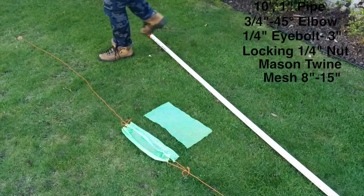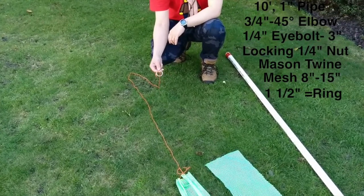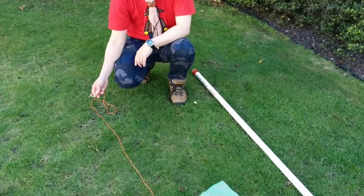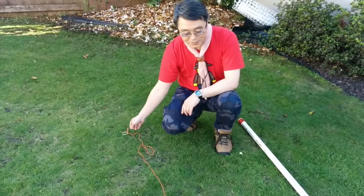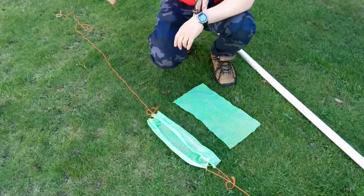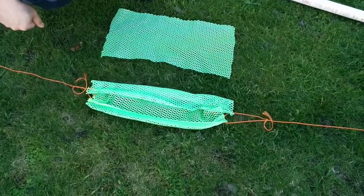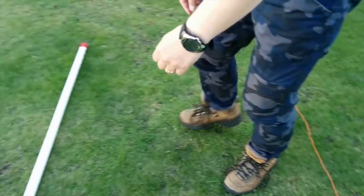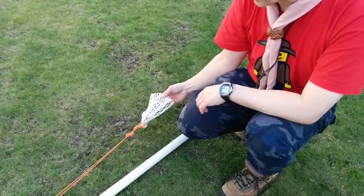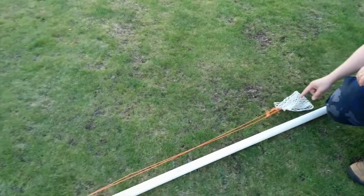The mesh is 8 inches by about 15 inches, and that comes from a mesh bag from the dollar store. From this end, I have about an inch and a half ring from Home Depot. And basically I'm using bowlines to put this together. I used here a lacrosse net, but lacrosse mesh is pretty expensive. And it's about six feet long.